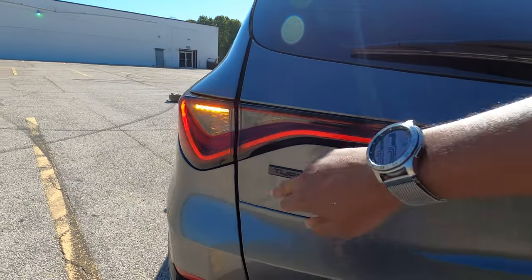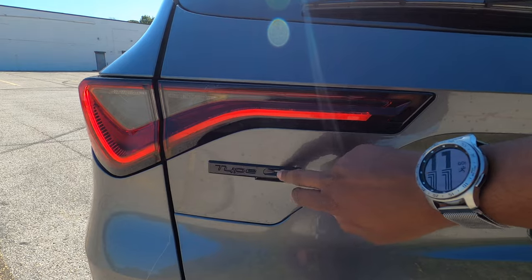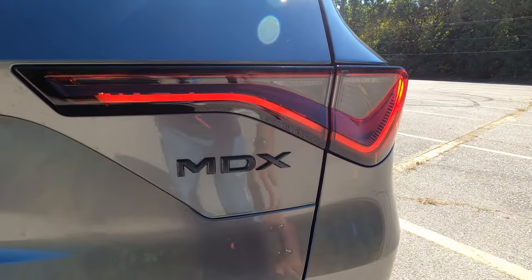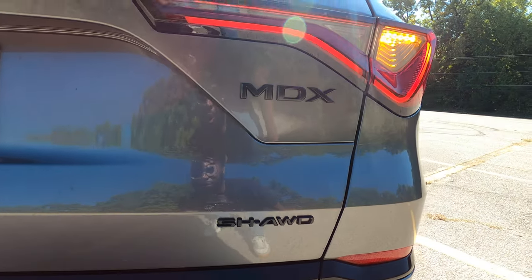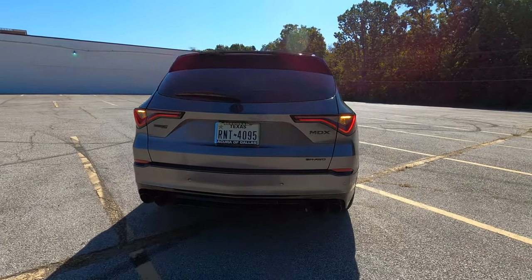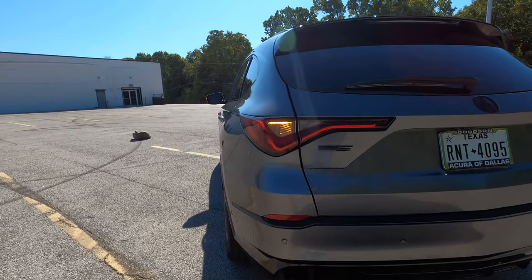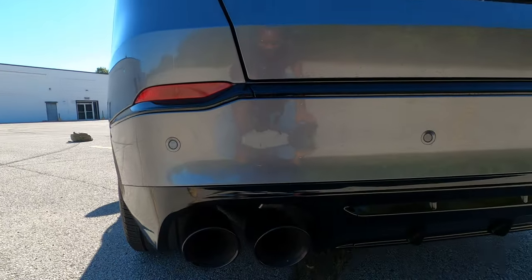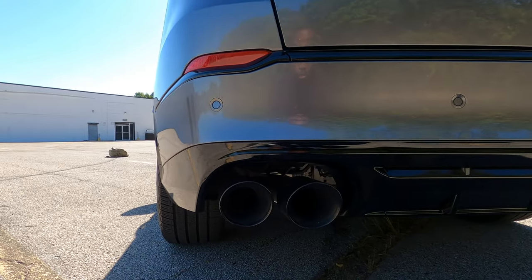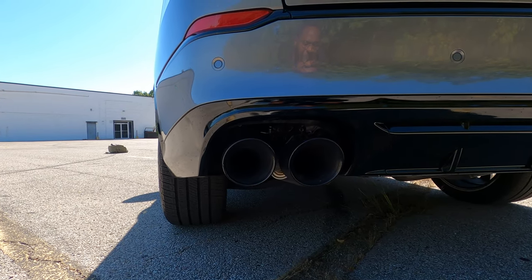The LED brake light, LED turn signal, LED reverse light — just LED everywhere. You have Type S badging in the rear, also blacked out by the owner. On the right-hand side is your MDX badge, and then your super handling all-wheel drive badge. The super handling all-wheel drive is standard on all Type S models — make sure you stick around for the drive. And then this is what you get the Type S for — take a look at those quad exhaust pipes. I thank Acura for keeping real exhaust pipes alive. Let's go ahead and hear how they sound.